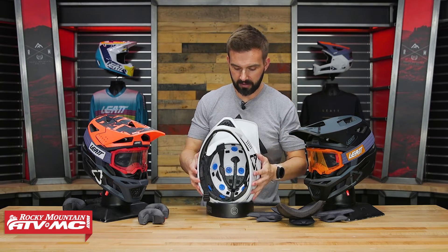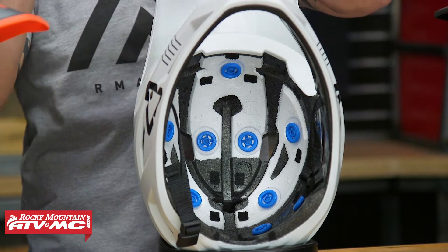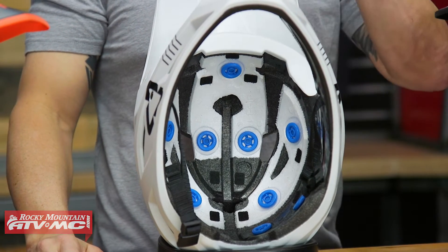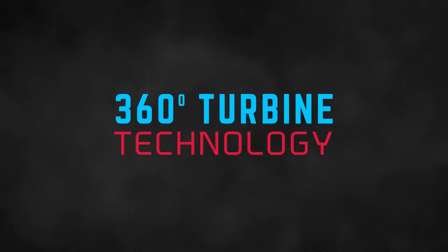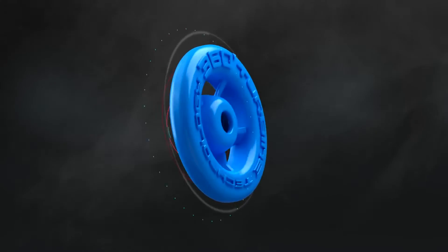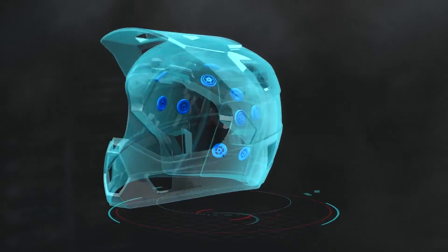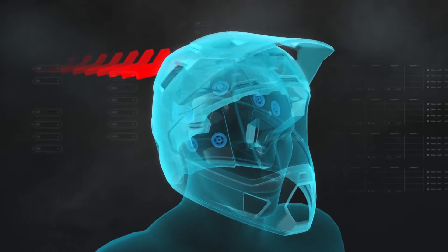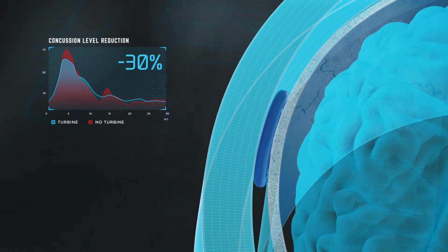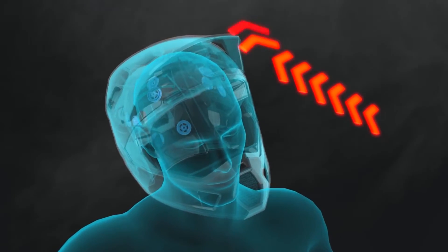You also have their 360 Turbines, which are these blue circles inside here. This is something Leatt started using with their motocross helmets and has carried over into a lot of their mountain bike helmets. These are designed to do two important things: absorb linear impact — straight up and down — but also help manage rotational energy. There's a big emphasis these days on rotational management. When you're going forward and your head hits the ground, you don't want it to come to a violent abrupt stop because your brain keeps going — that causes a lot of brain trauma. You want the helmet to progressively slow down that rotation, and that's what these turbines are designed to do.